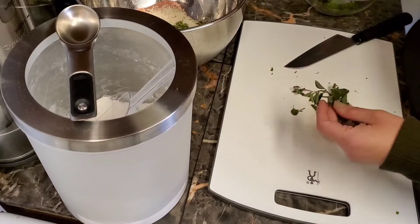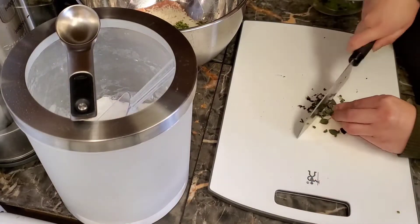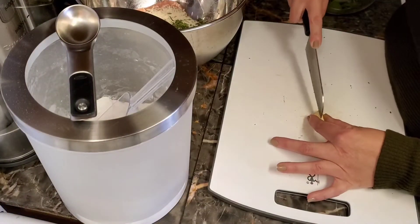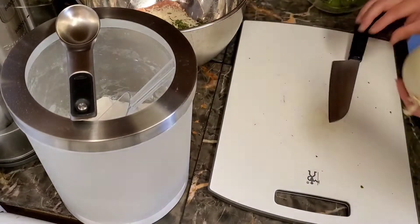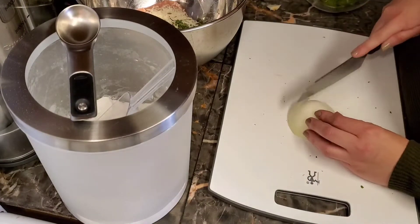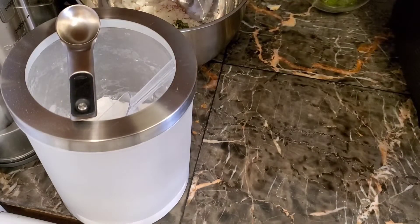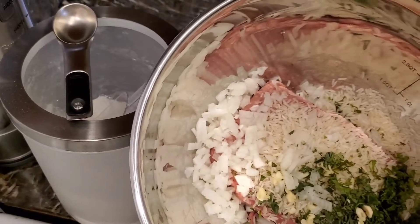Next, chop the oregano — make sure you use fresh oregano, it gives it so much more flavor. Chop that up finely as well and add it to your mixing bowl. Chop up a garlic clove; we're only using one for the albondigas. And a third of an onion — I use white onion but you can use brown. Add that to your bowl as well, and this is what it should look like.